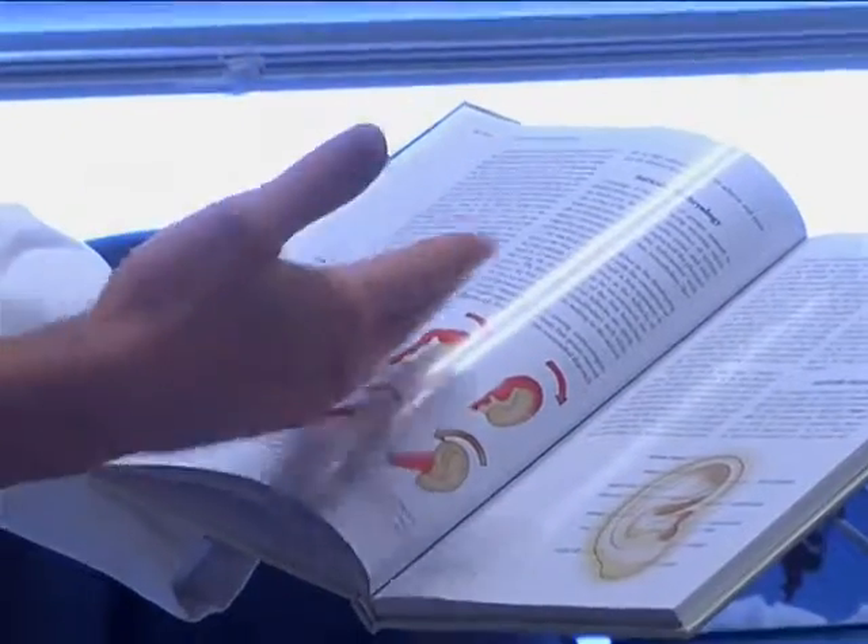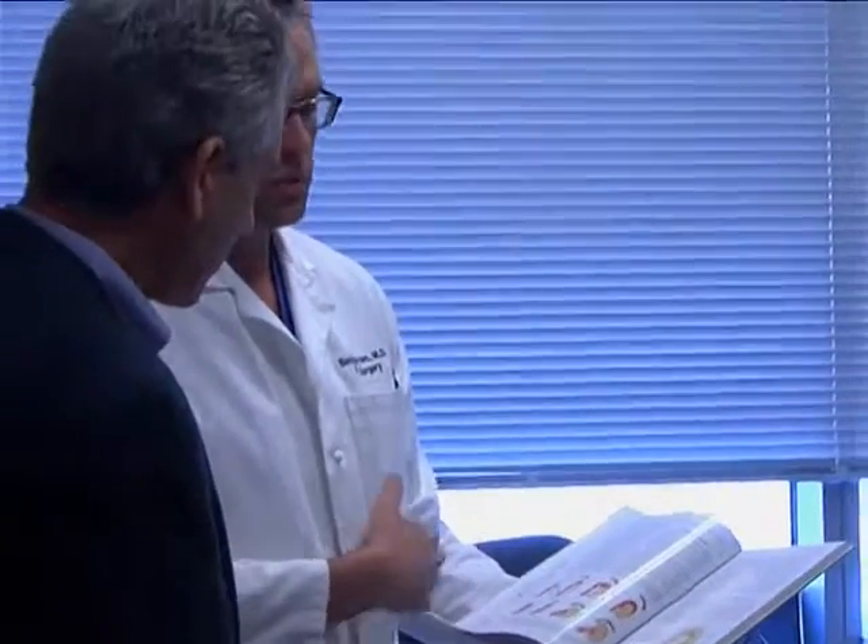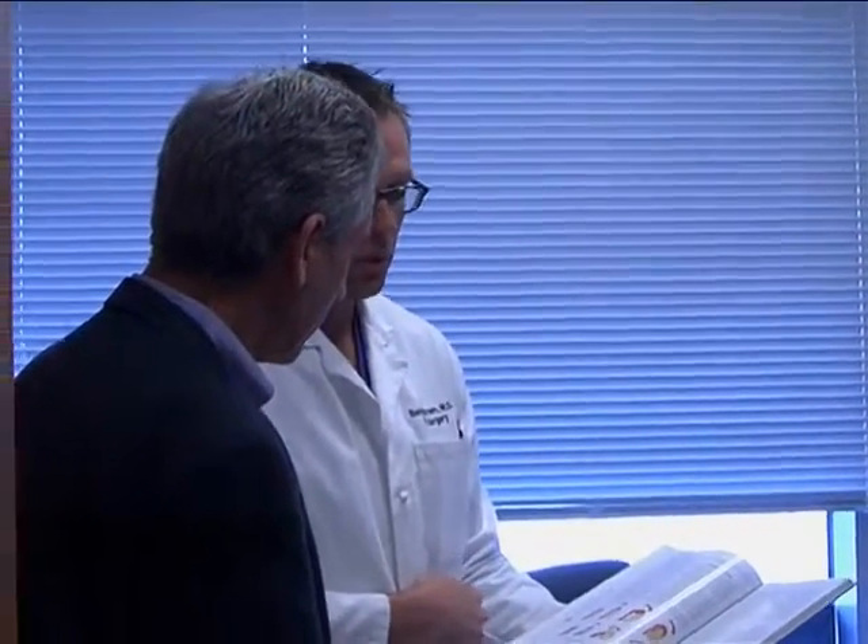Quite a few patients from the Gulf countries come to America for ear reconstruction. But as Saudi Arabia builds up its medical capacity, the Kingdom's doctors should soon be able to handle many of these cases themselves. Deformations of the ear generally don't interfere with hearing, but they can be a significant aesthetic problem, causing children to be teased and adults to have a noticeable blemish on their appearance. The good news is that most congenital ear defects can be fairly easily repaired by a skilled plastic surgeon. For Saudi Good Morning, this is Burton Bolag in Washington.